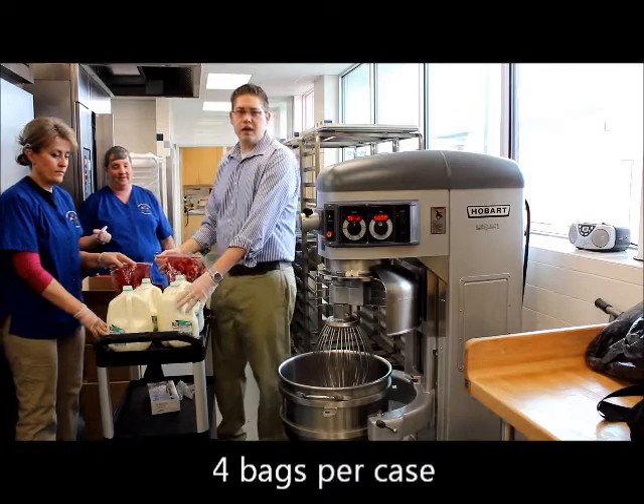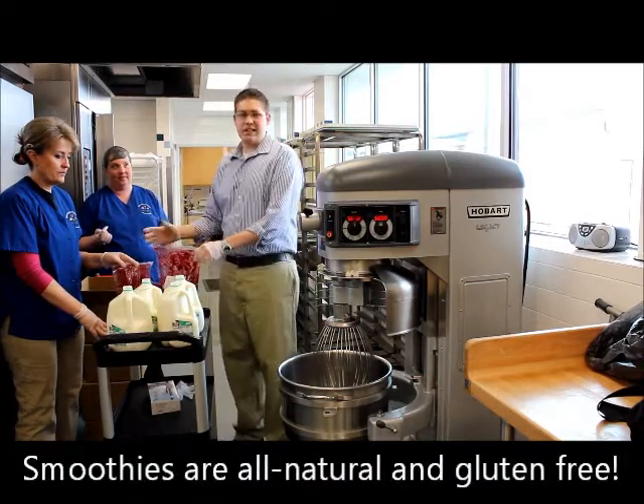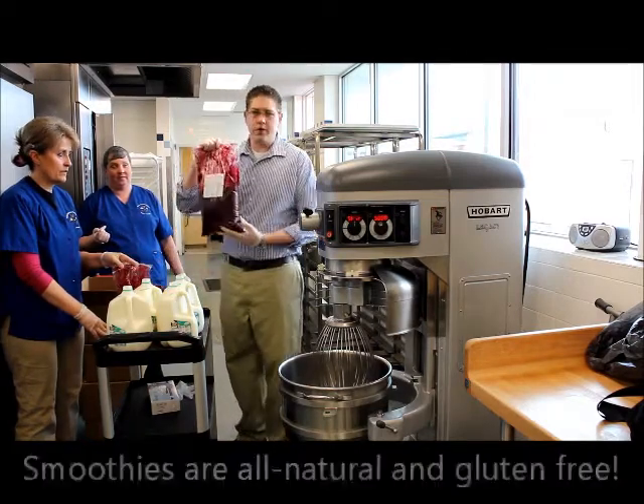What we are going to use is two parts milk to every one part of the Smoothie Mix, and the boss lady says it is best to start with the milk. So we are going to pour the milk in first and then we are going to put in the Smoothie Mix.